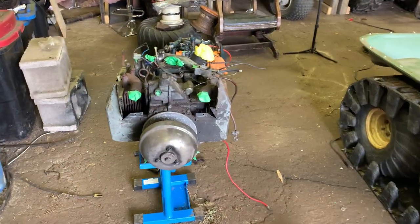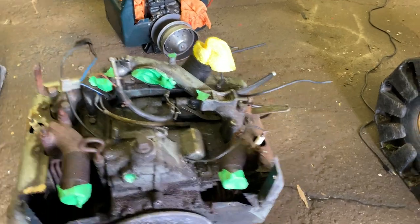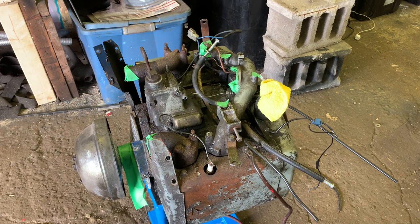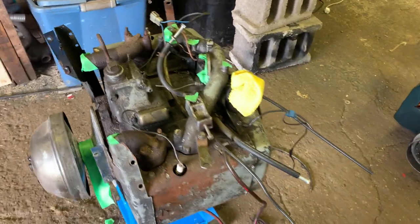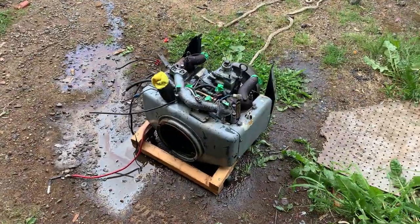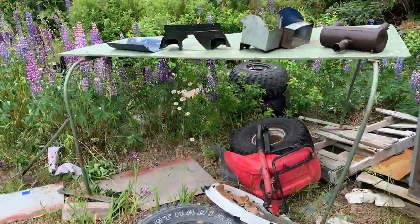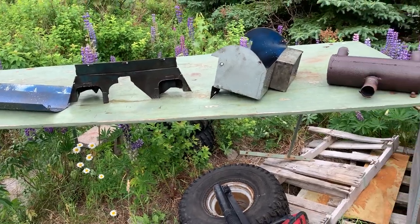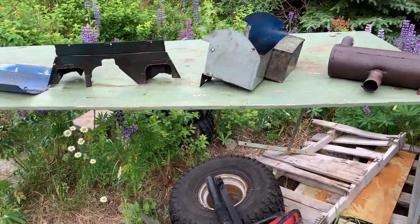I've got things relatively plugged up where I wanted, with the carburetor on the way. I'm going to spray everything down with degreaser and start scrubbing it down to get the grime and dirt off. We're out here with the high-heat paint, going to hose it all down. Everything is going to be wire wheeled, cleaned off, and get ready for paint.